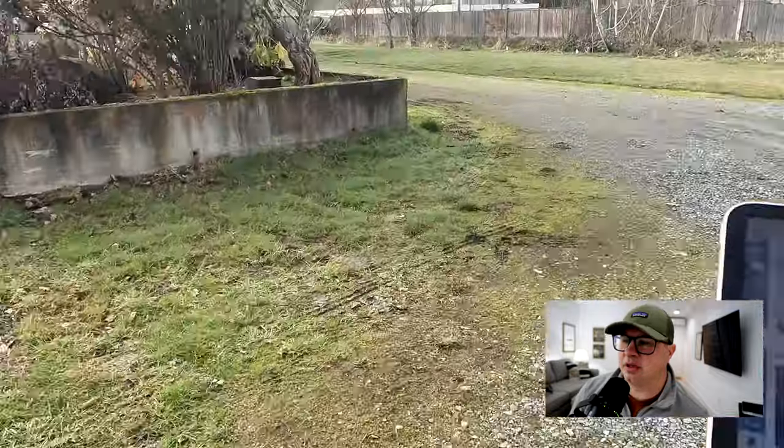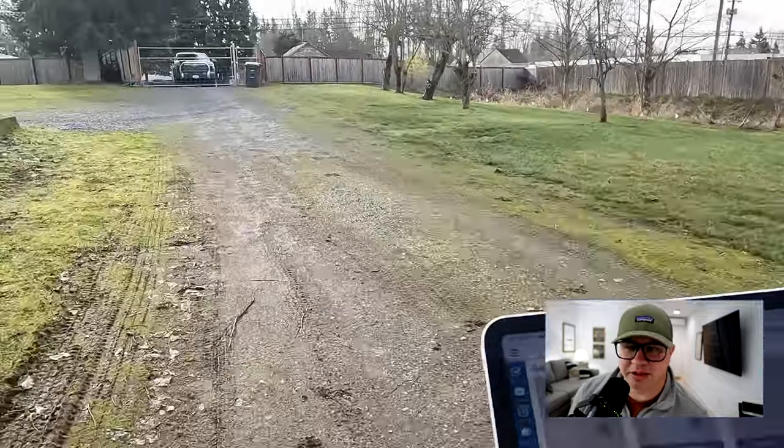We'll go around the outside, take pictures of all the exterior, land, and all of that. And then that's pretty much it.